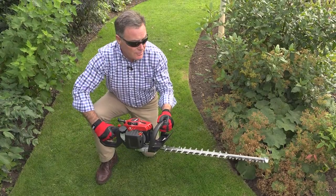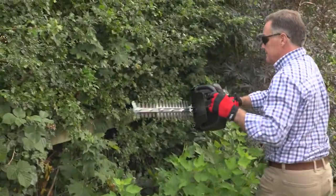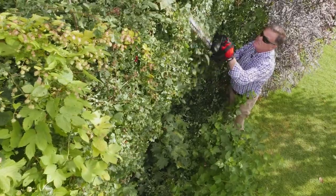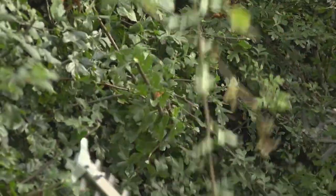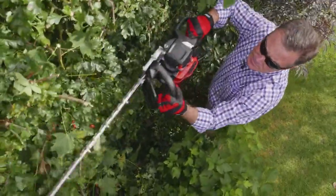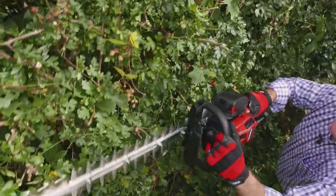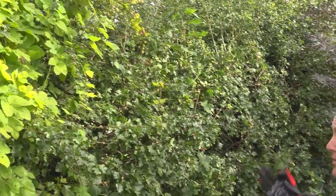A little bit of a rev just to warm the engine through. Good power there and we're ready to cut. This particular model has a double-sided 62cm long blade and the tooth spacing is 28mm, so you can cut some fairly thick branches in the hedge. As you can see, even on this Hawthorne hedge which is really tough wood, it's made a really clean cut of everything.